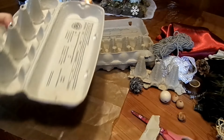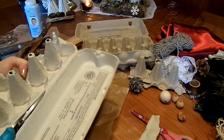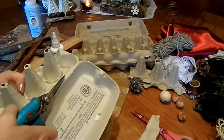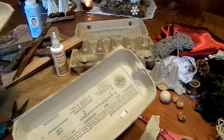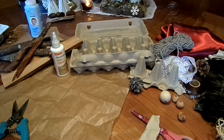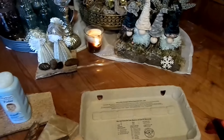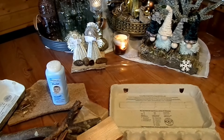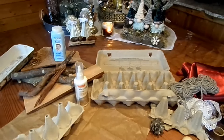Den Deckel nie wegwerfen! Da kann man ein Podest mitmachen, wenn du das möchtest – oder dann auf Holz, Brennholz, eine Rinde geht auch. Den Deckel brauchen wir – die Deko-Podeste. Dazu habe ich mal ein extra Video gemacht: Podeste für das ganze Jahr mit Naturmaterialien, Eis und Schnee und so weiter. Da kann man vielleicht auch nochmal reinschauen, wenn du möchtest.